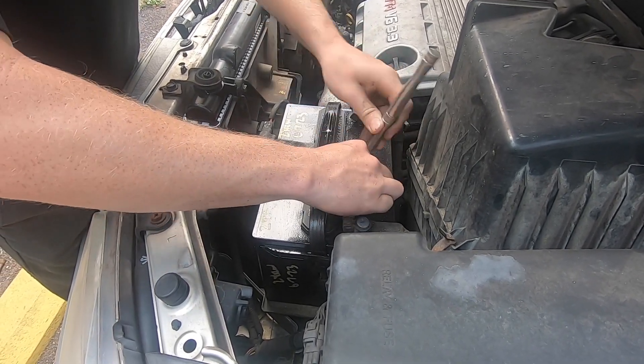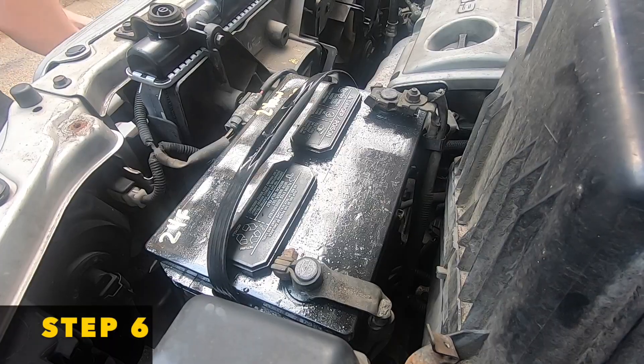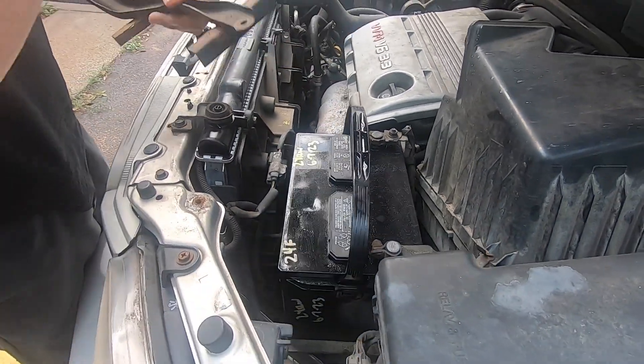Connect the positive terminal first, and then connect the negative terminal, which is also known as the ground. Now you want to insert your battery bracket back onto the battery itself — make sure those hooks hook underneath the battery box itself.